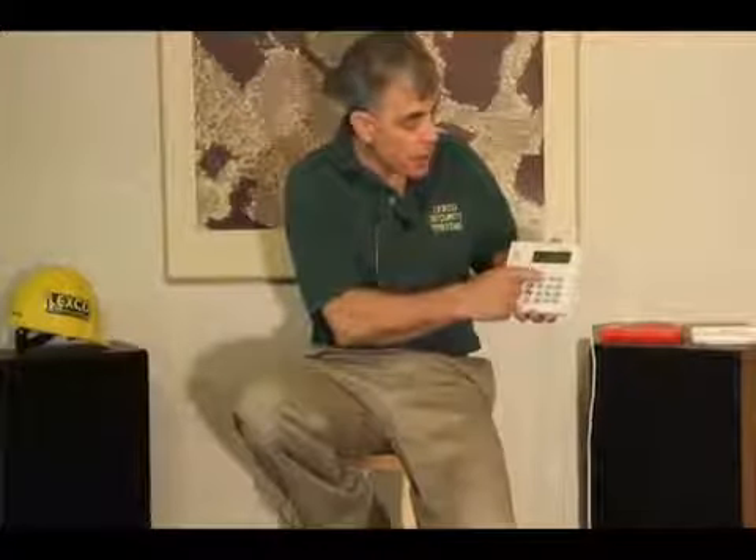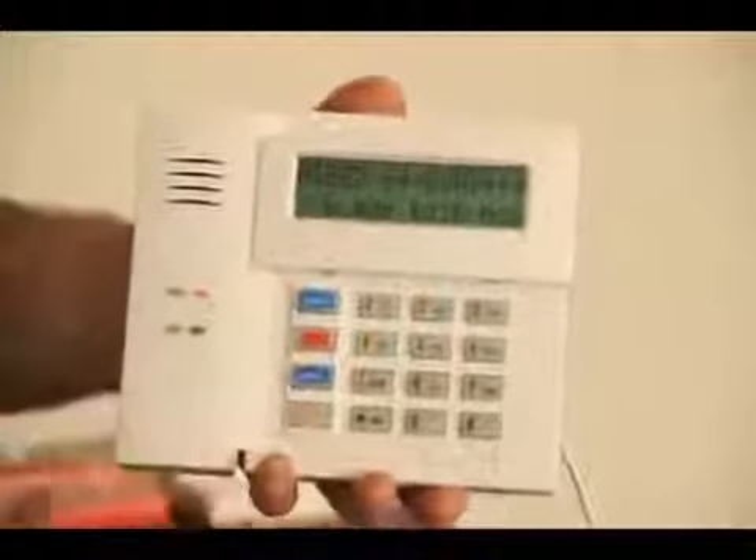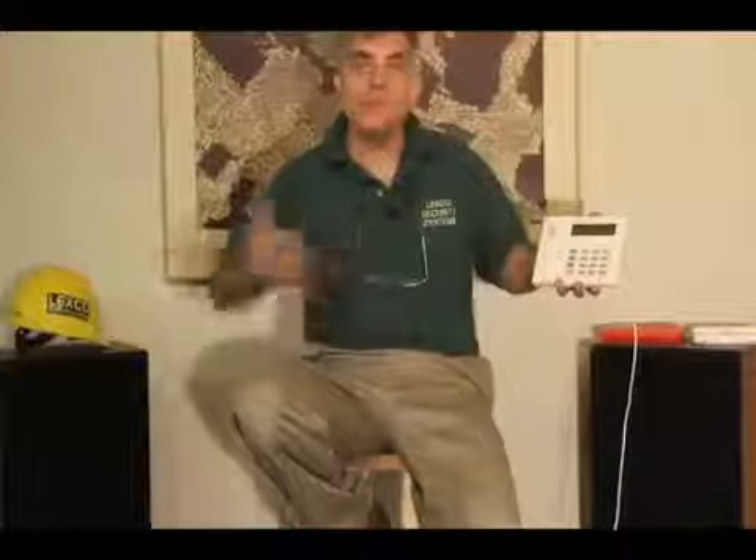Now you can go ahead and put your code in — 1, 2, 3, 4 — and hit 2 for away, and you've armed your alarm system with an open basement door, zone 5.